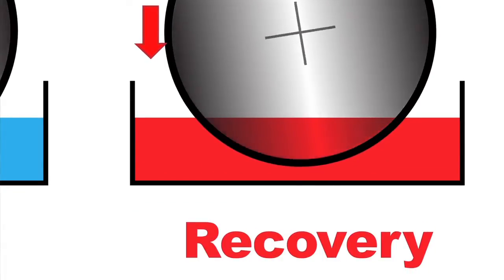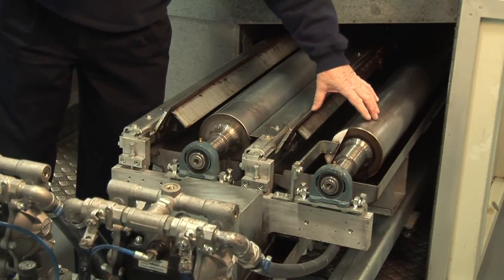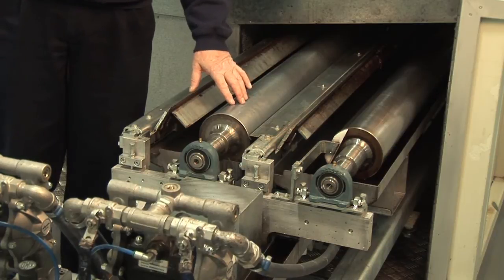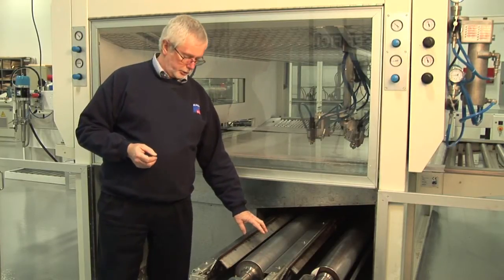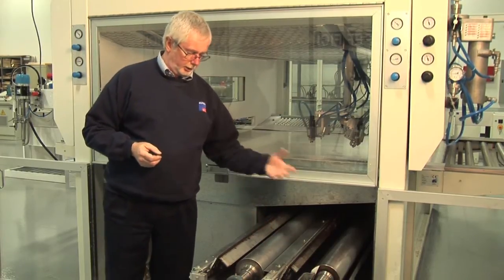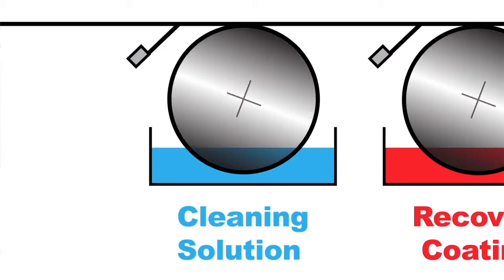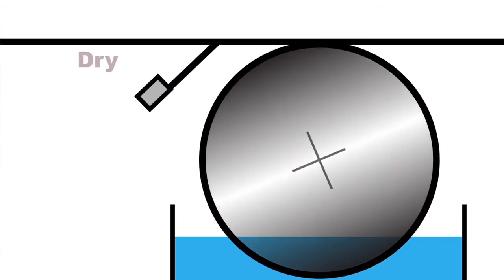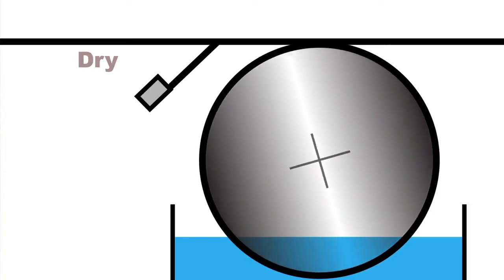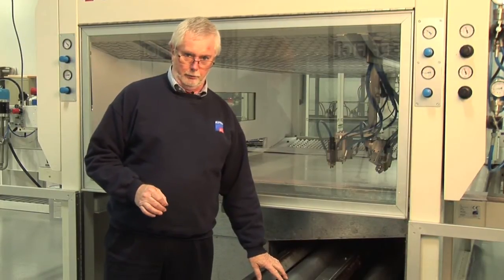These are two completely independent units. This one is for paint recovery. This one is for final clean of the belt. Again, it's working on the same principle: the solvent through the trough, the roller rotating, lifting it onto the belt, the scraper scraping it dry. As soon as the belt has passed the scraper, the belt is dry, ready to receive the next workpiece. There is no carryover of solvent beyond this scraper. So we're able to use very, very slow solvent.